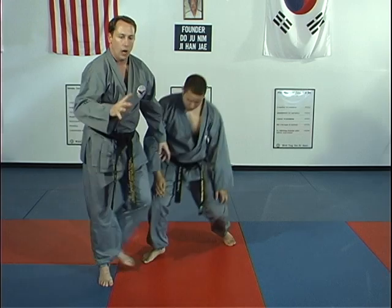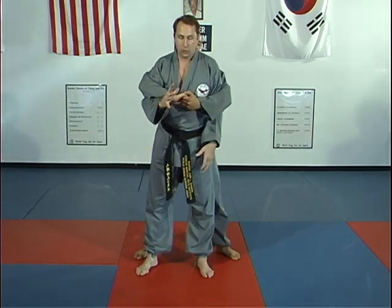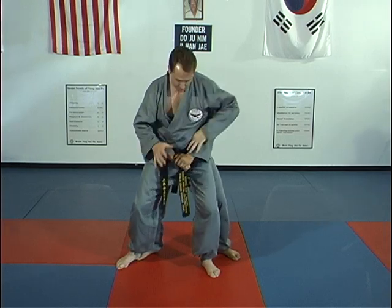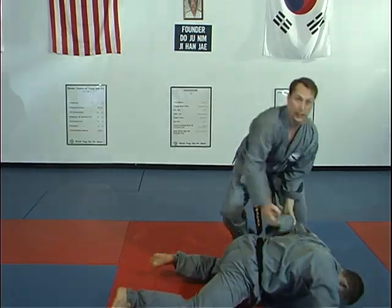So, over arm bear hug: if high, do the preceding techniques. If below the elbow point, bring the arm out the top and it's the same as the under arm bear hug technique.